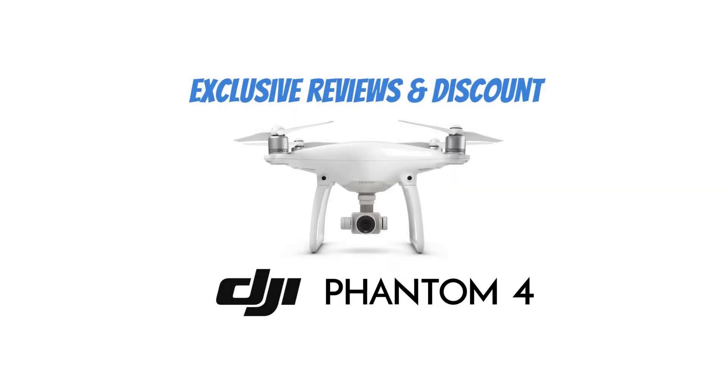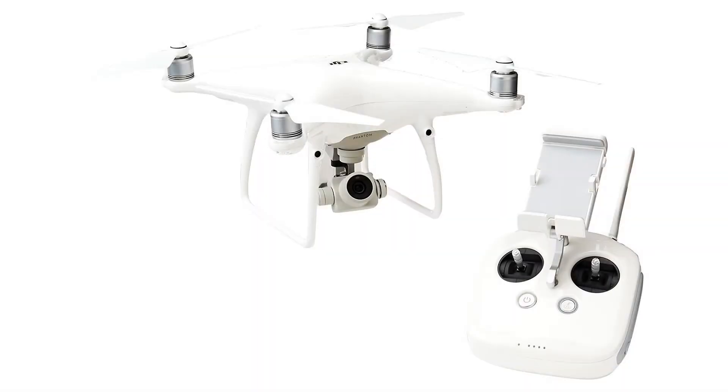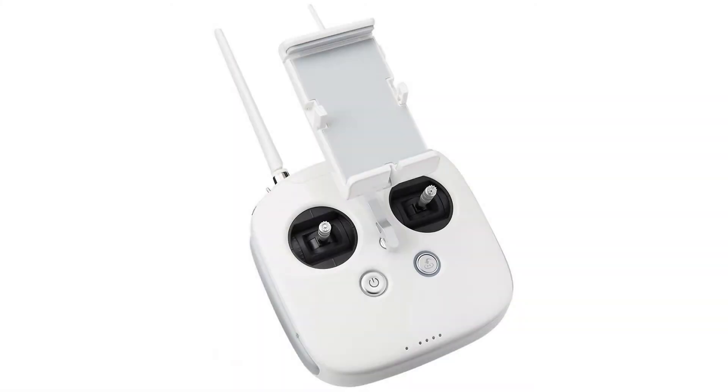DJI Phantom 4 Pro Professional Drone, Hobby RC Quadcopter and Multirotor, White, CP, PT.00488 Style, Phantom 4 Pro Configuration.